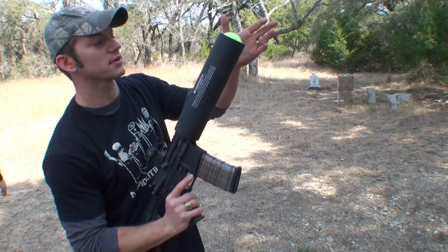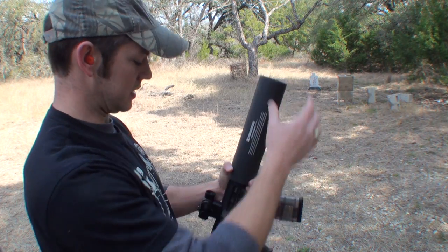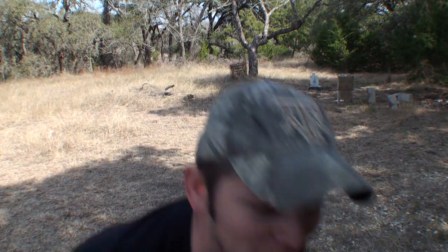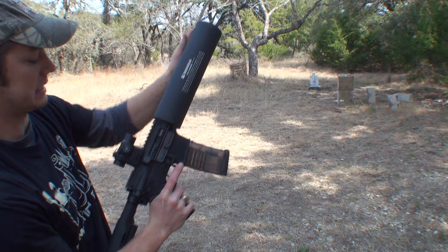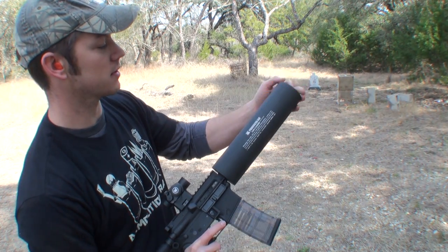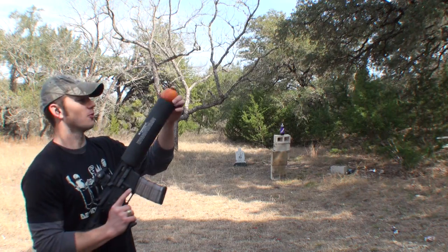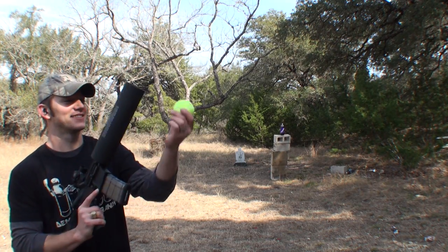It also fits tennis balls. Not made to shoot oranges, but I think it'll shoot this orange. That orange is a little too small, this one's a little too big — see if that works. Cut it in half. Everyone knows two halves are better than one. Whoa, that was cool! An orange!